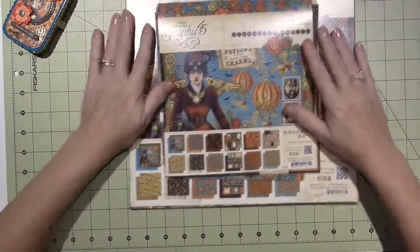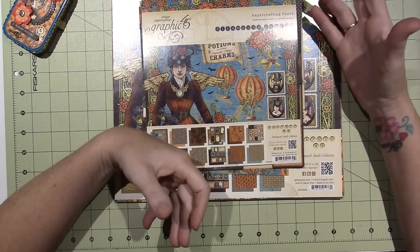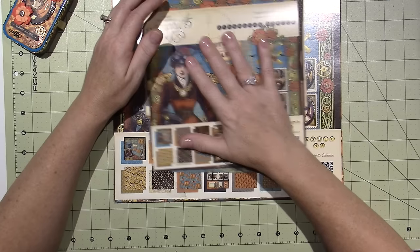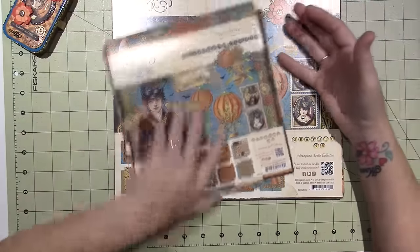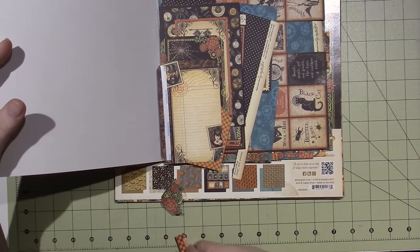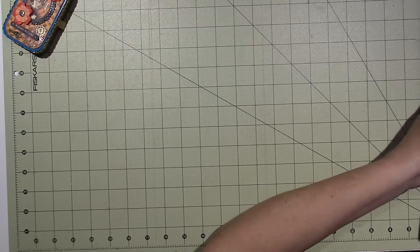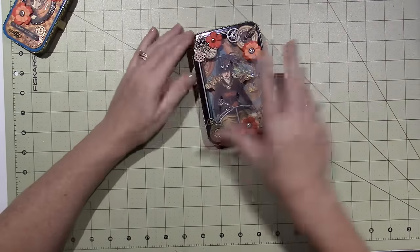Graphic 45 was one of the very first paper stack companies I just had to have — it was coveted because they discontinue their lines. This one is from 2013; I have the 8x8 and the 12x12 paper stacks and I still have plenty left. I keep all my scraps because when you fussy cut things out, you can make projects just using the paper line.